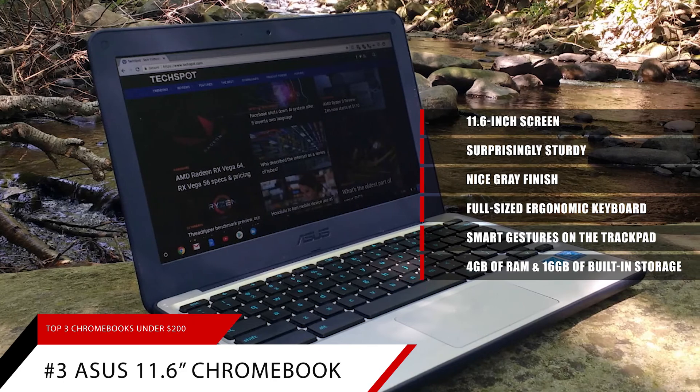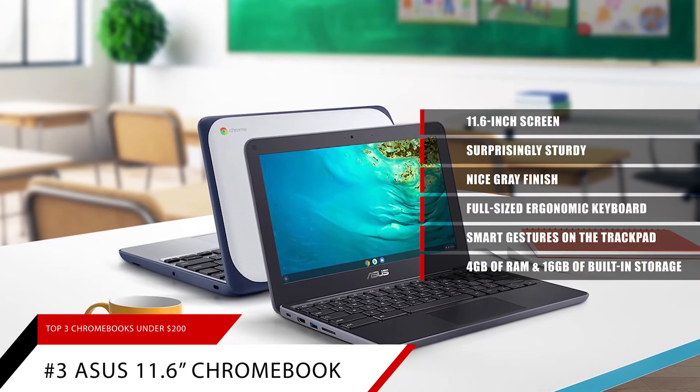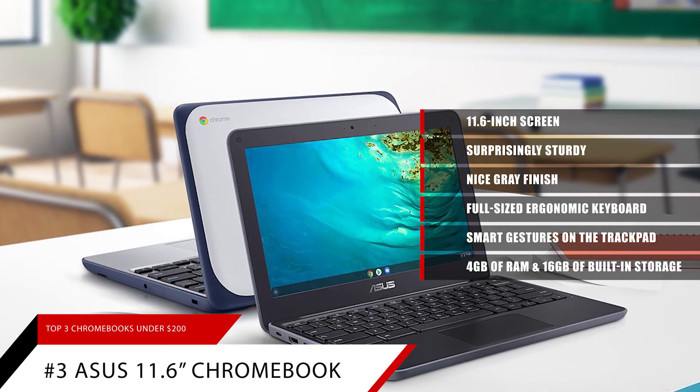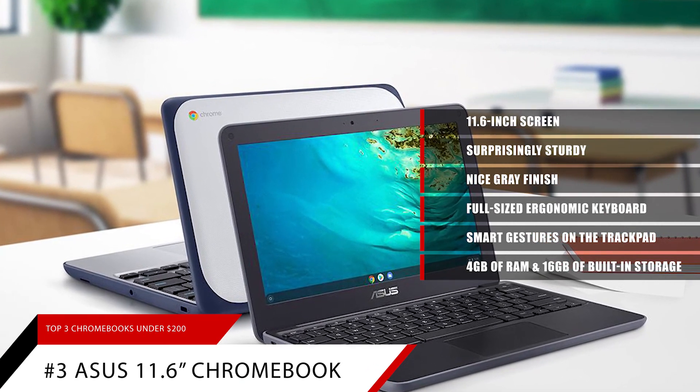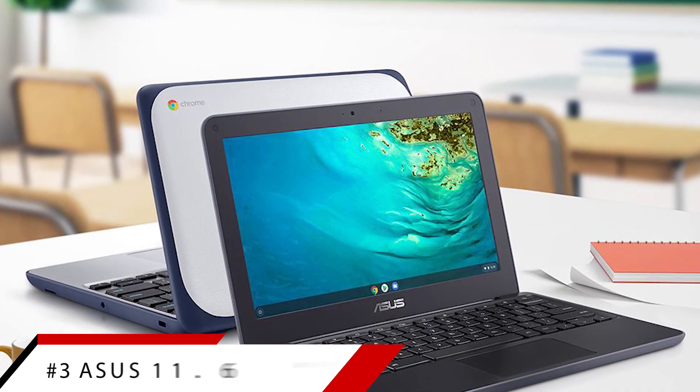It also features 16GB of built-in storage, and if that isn't enough offline storage for you, this model has a memory card slot where you can add more storage. Equipped with Bluetooth and Wi-Fi connectivity options, the Asus Chromebook 11.6-inch is a great option for working on a budget.